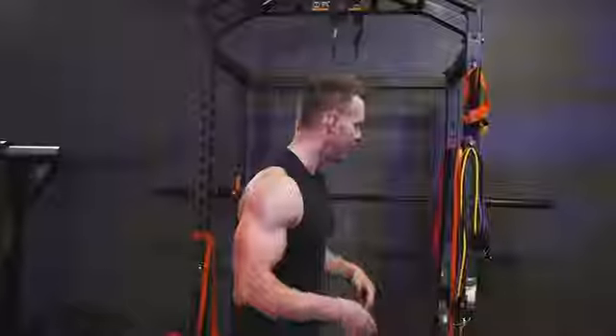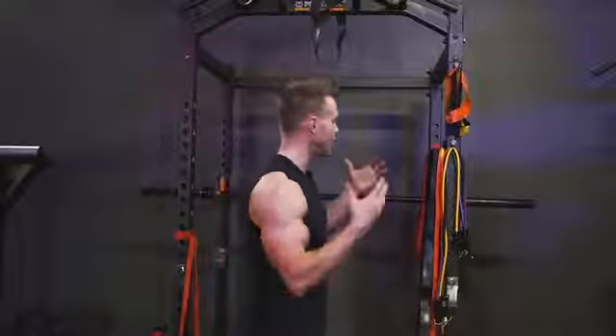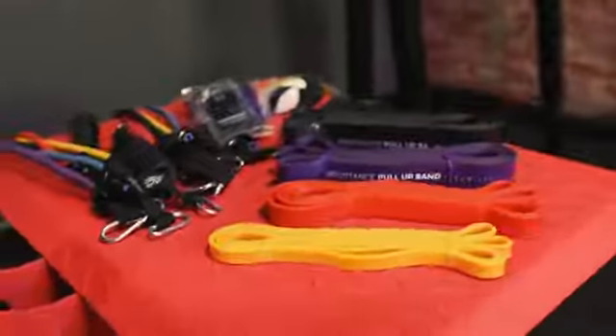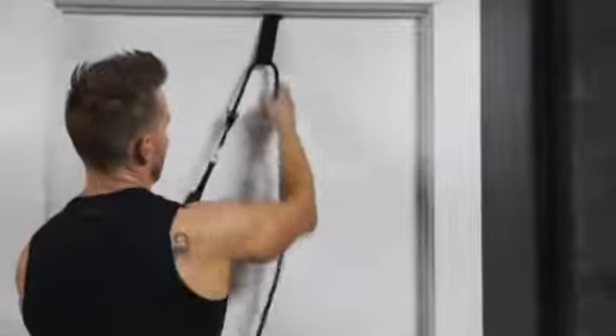Hey, what's going on guys? Hope you're staying safe and well at home. I know many of us are unable to get down to a gym and continue with our regular workouts during this strange time. So I put together five home workouts utilizing nothing but resistance bands and tubular bands. If you have access to them, great. If not, you can check them out on my site — I'll put a link in the description below.